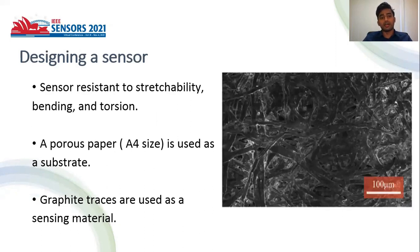This paper focuses on designing a new sensor with stretchability, which is resistant to mechanical disturbances such as stretching, bending, and torsion.